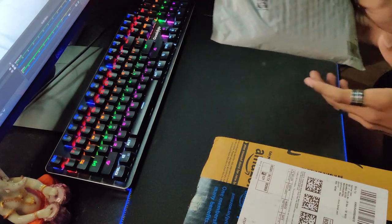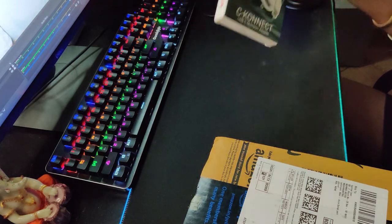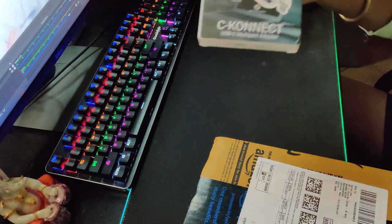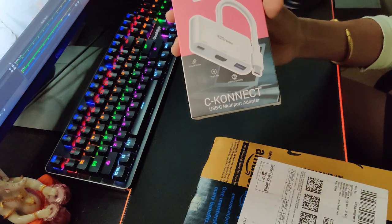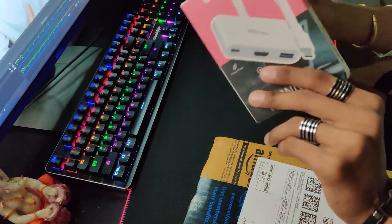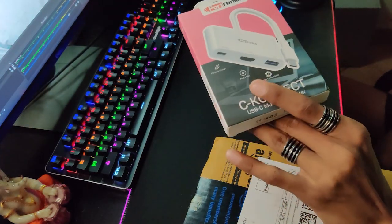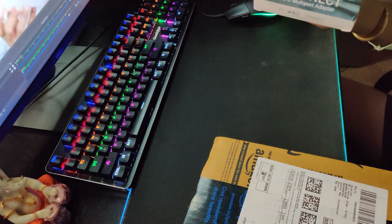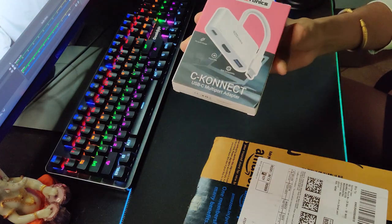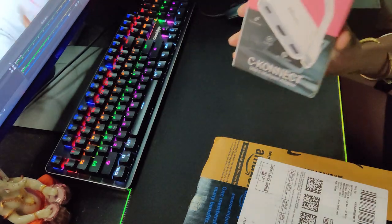First, this is a thing I have already opened. This is a Portonix USB multiport adapter, which will be very useful. I will tell you how it will work and why. You will get it for around 2,000 rupees on Amazon — I will put a link in the description.